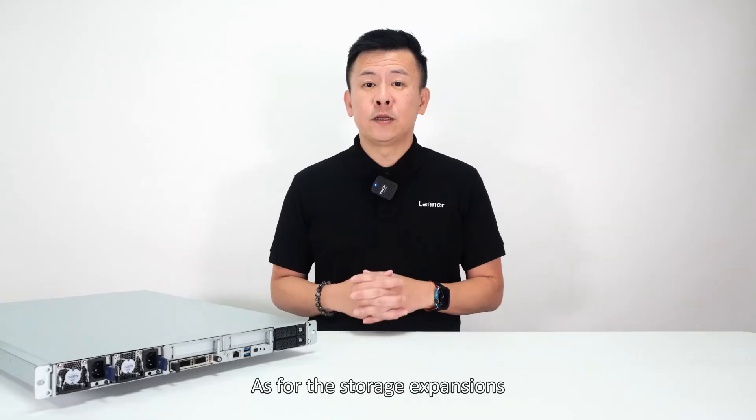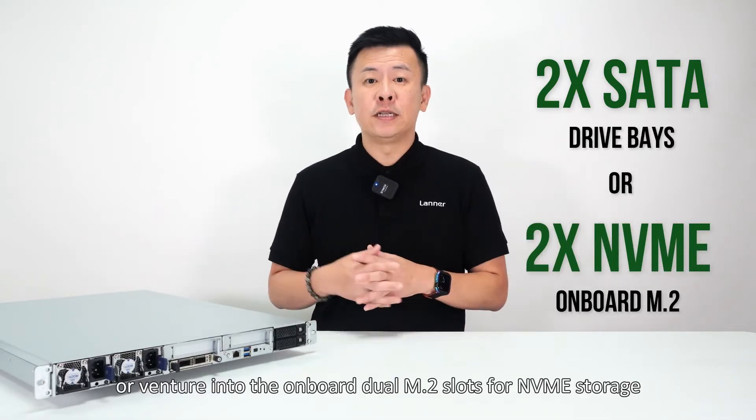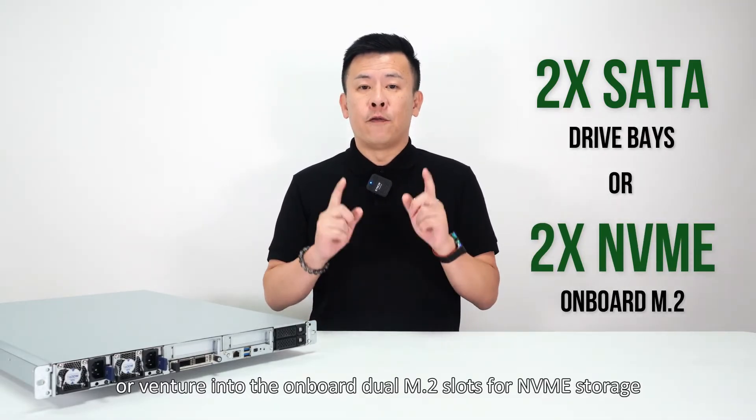As for storage expansion, we have a dual hot-swap drive bay on the front, or venture into the onboard dual M.2 slots for NVMe storage.